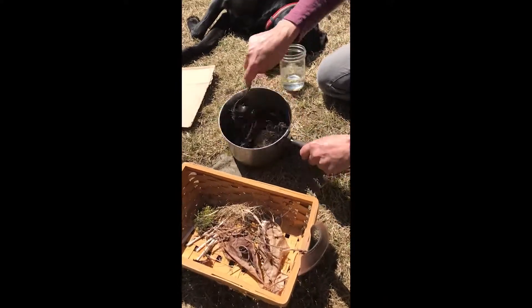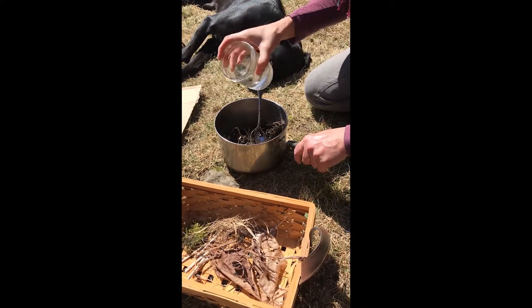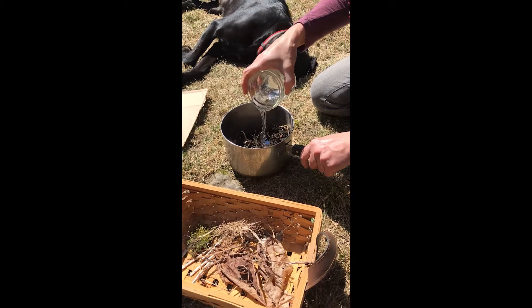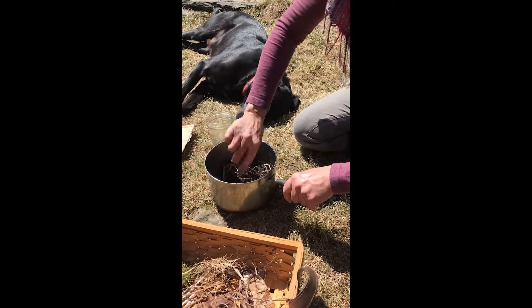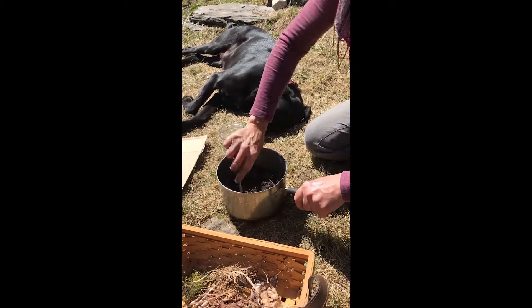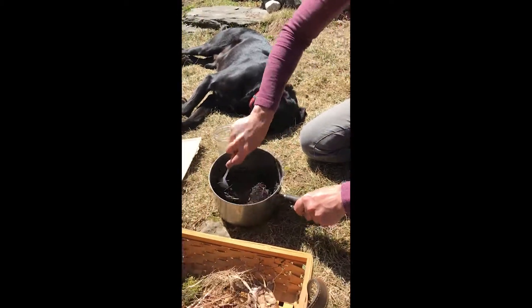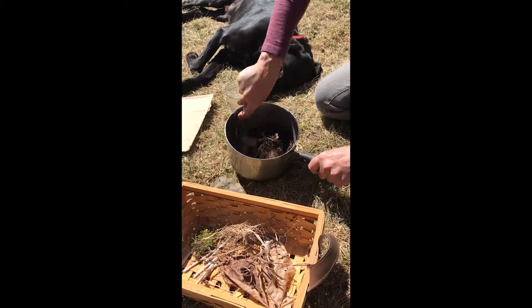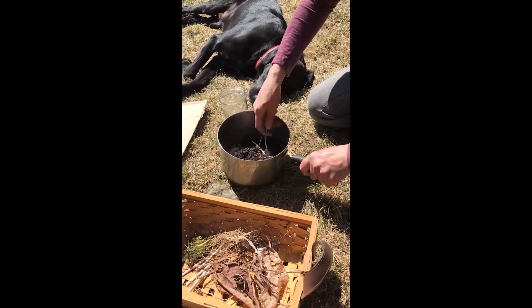I'm not going to add too much water because I want this mixture to be nice and thick. That wasn't quite enough water, so I'm going to add a little bit more. This is looking better. We want this to be about the consistency of maybe muffin batter.